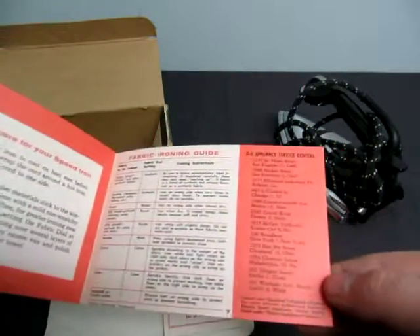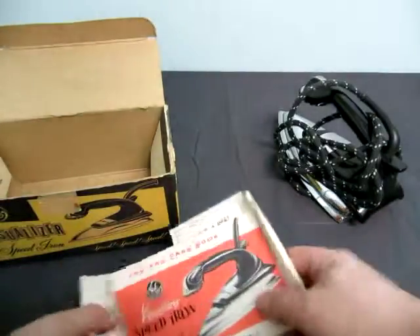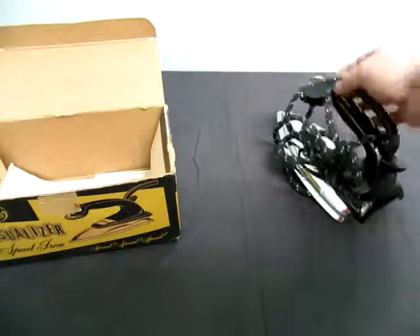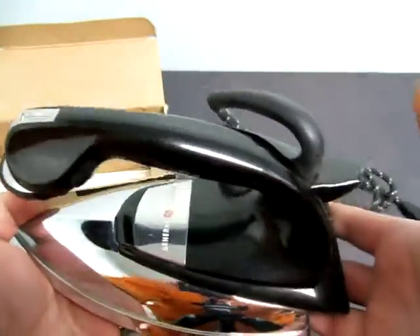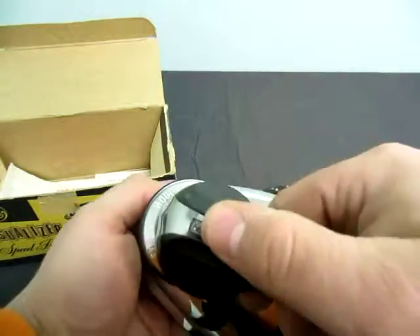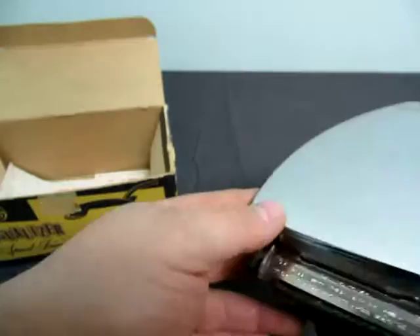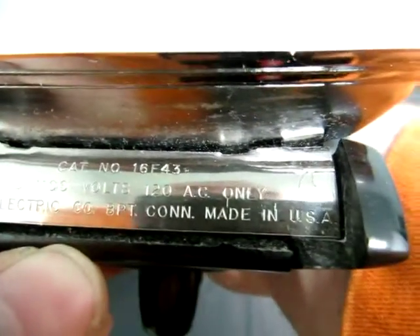United States. Of course it doesn't tell me a year — why would it? No year, so check the description for the year, we'll probably have it posted in there. Here's the iron itself, it's in great condition. No chips or cracks that I can see on the top here. You have spray, wool, cotton, and linen settings here. The bottom looks good. Catalog number is 16F43, made in the USA.